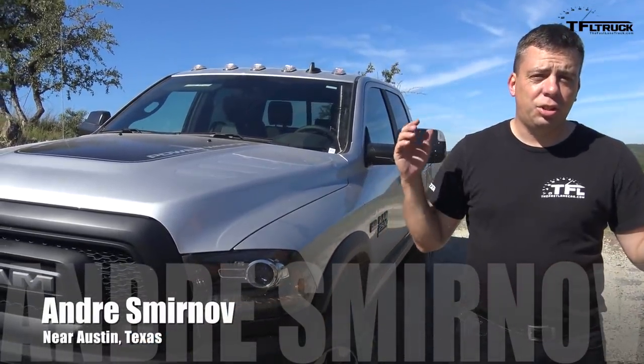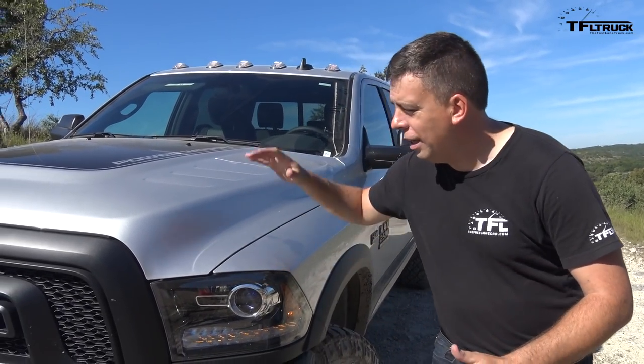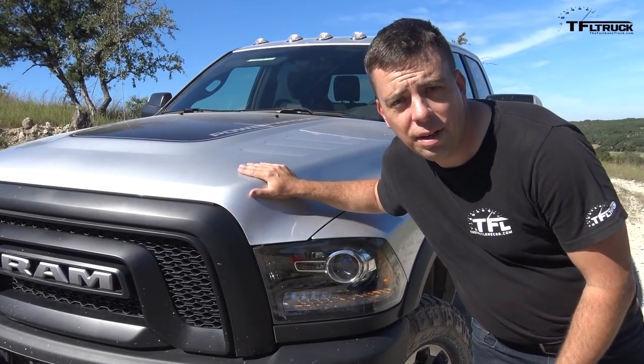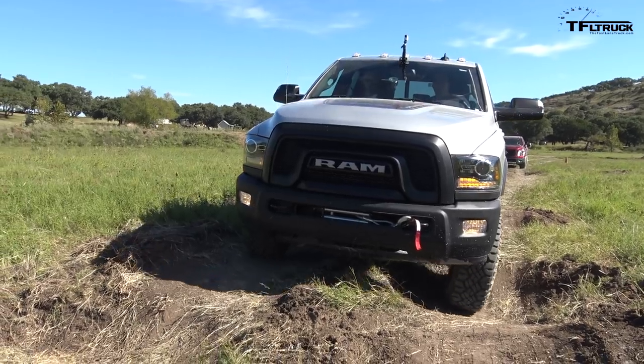I'm near Austin, Texas at the Texas Truck Rodeo put on by the Texas Auto Riders Association. Check this out — the 2017 Ram Power Wagon. I cannot believe I finally get a chance to drive it, and it's in Texas. The first off-road drive is coming up right now.